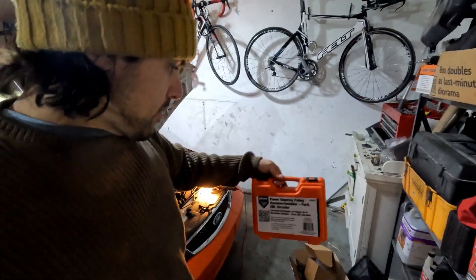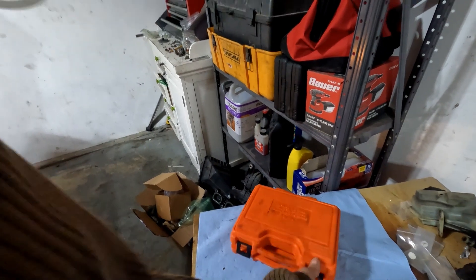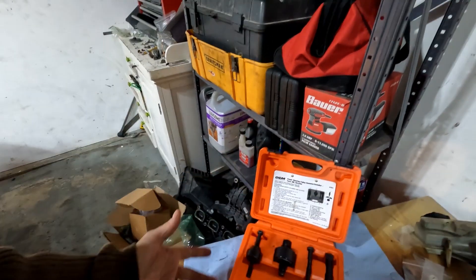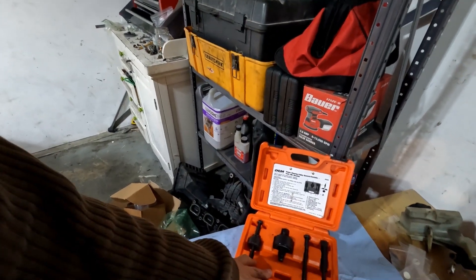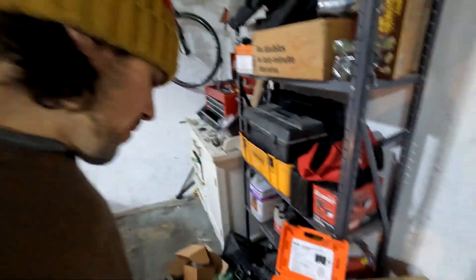It's a pretty straightforward job. The most complicated thing you've got to do is get a hold of a pulley pulling kit. You can get this on Amazon or your local auto parts store will either lend it to you or let you buy it and return it when you're done. I think they're only $15 or $20, so it might be worth it just to buy it.